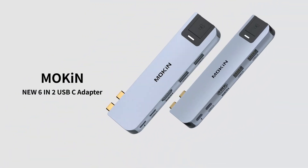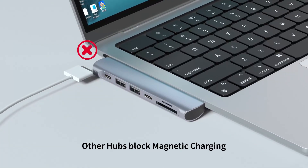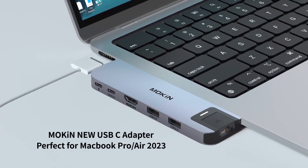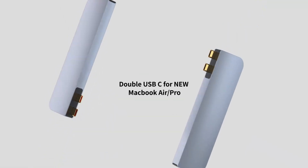Have you ever felt the frustration of your sleek MacBook Air M4's limited ports hindering your productivity? In today's fast-paced digital world, connectivity is key and the right USB-C hub can transform your laptop experience.